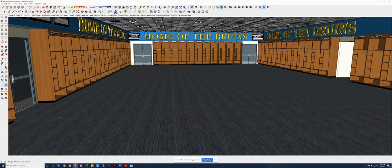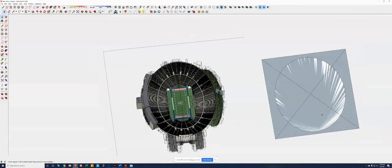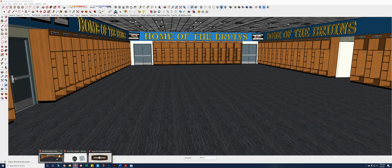One of the other great things about the world we live in today is that I was able to track down the 3D model of the stadium, which allowed me to create an ellipse that matches the actual ellipse of the stadium. So the designs that I'm going to show you — the ellipse is that of the actual stadium that we have in the room.